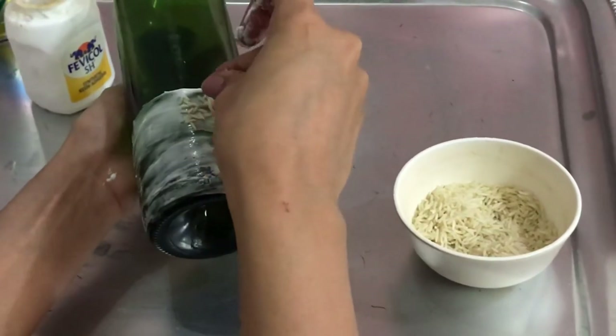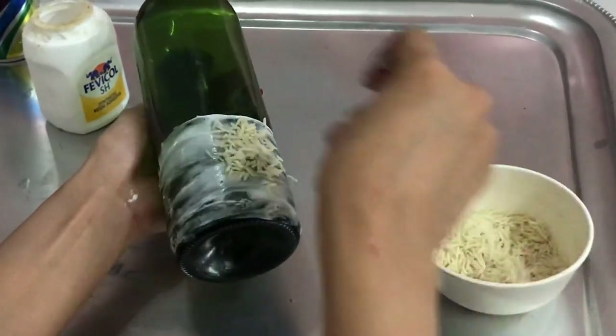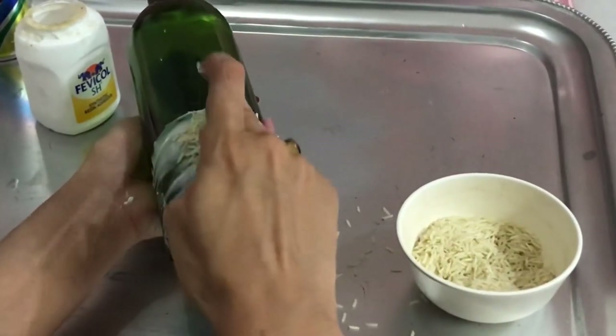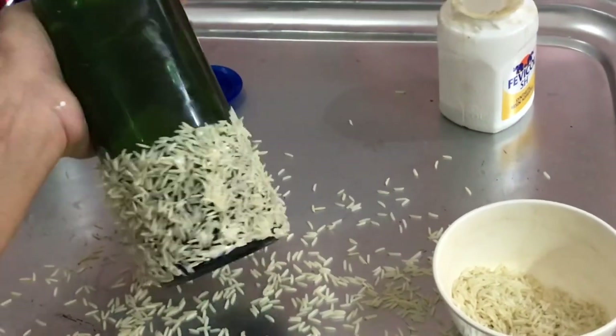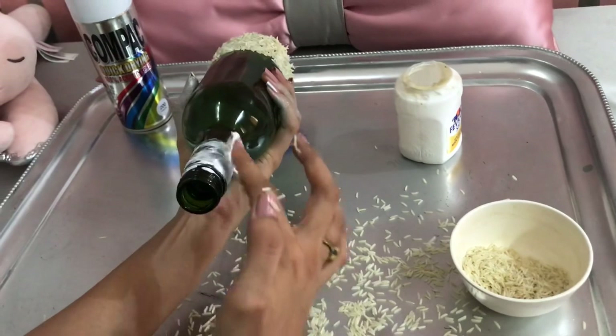Sprinkle rice and press gently. Cover the neck and base of the bottle with rice.